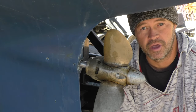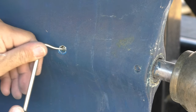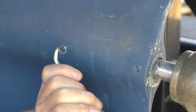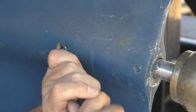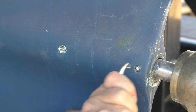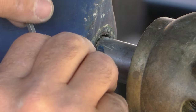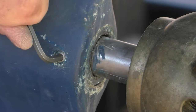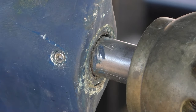I'm going to grab a pick or something and see if I can figure out how to get these out. [works on screws] Oh hell, that was easy!